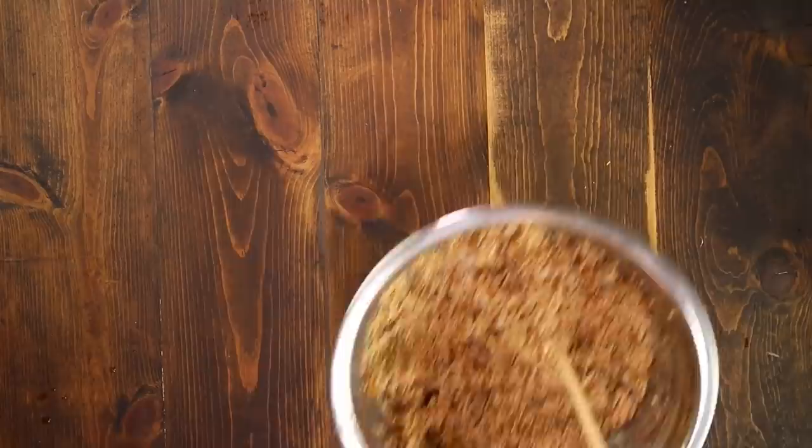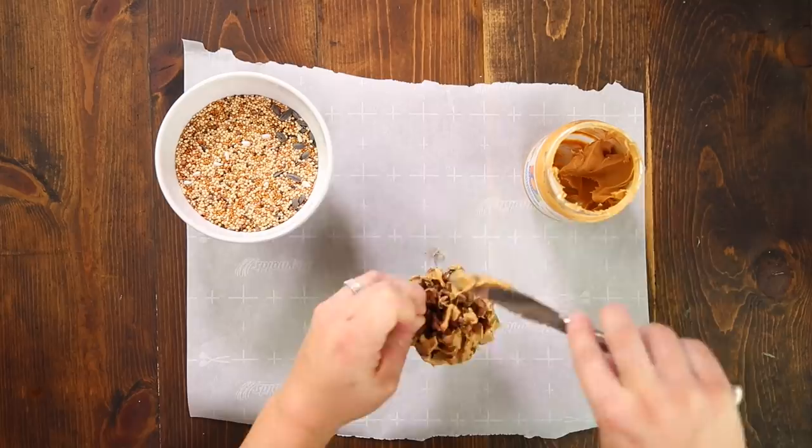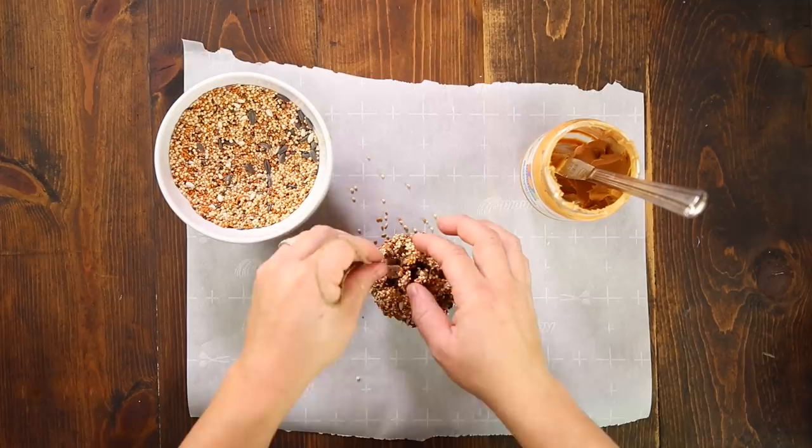Next up are the pine cone ornaments and these are really simple. Lay out a piece of wax or parchment paper, grab a knife, some peanut butter, bird seed and your pine cones, and just slather up those pine cones on all sides with peanut butter. It feels a little awkward but it doesn't have to be perfect. Then roll it around in the bird seed until all the peanut butter is covered and set your pine cone down. Take a piece of twine, make a loop, then grab your glue gun and hot glue it to the top and that's it.